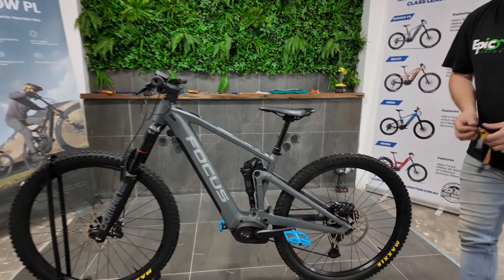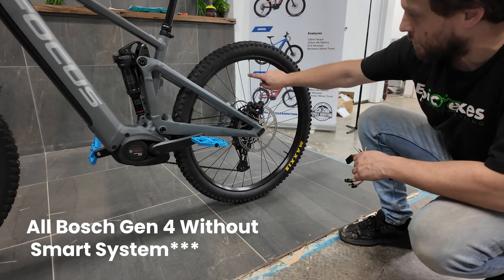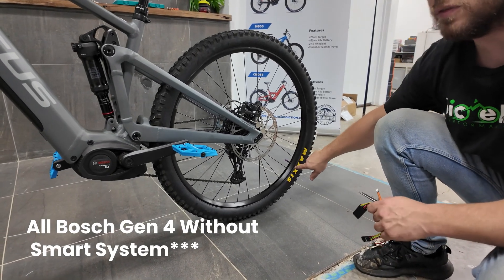This chip works with all Bosch motors that have the magnet on the rear disc or on the spoke. If the magnet is instead here on the valve, there's a different chip which we have a video for.